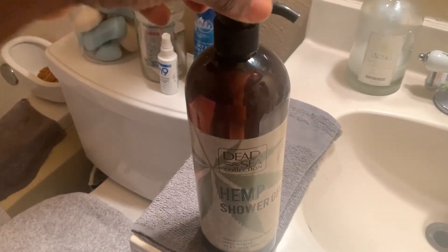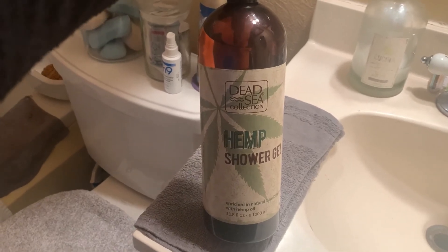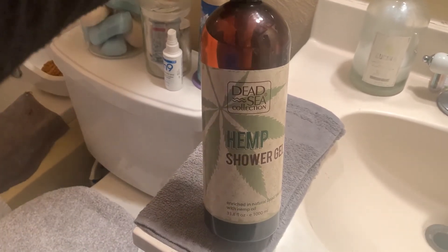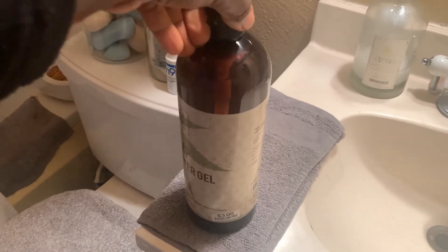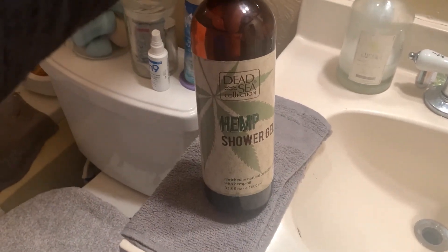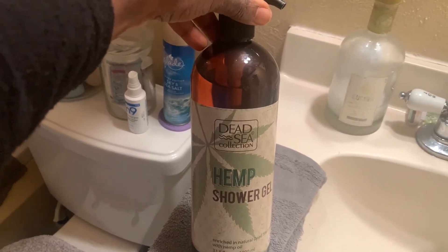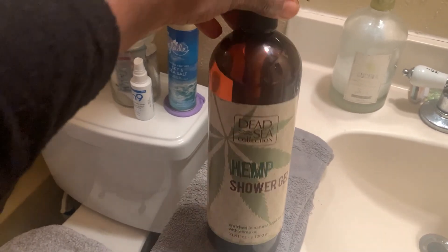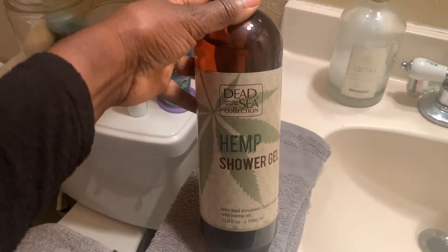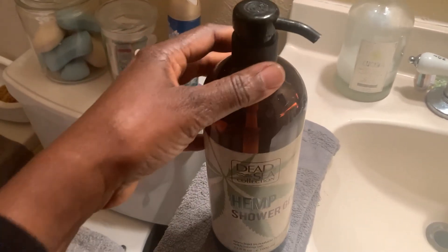I use this only for my face. Of course you can use it throughout your whole body, and sometimes I do, but I mainly use this for my face. I just love the smell of it, and it lasts me a very long time, especially just using it for my face. But yeah, those are my three reviews — two products from Dollar Tree and one from Big Lots. Check it out and let me know what you think. Thanks for watching.